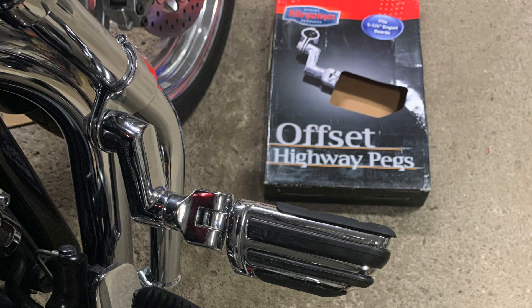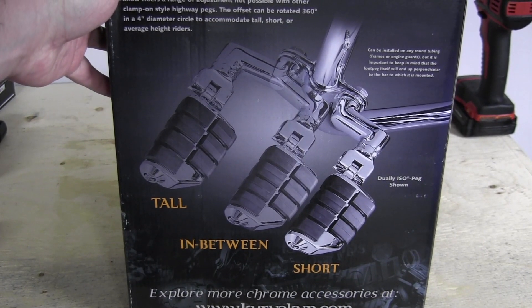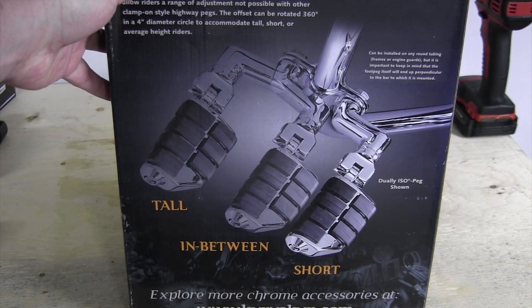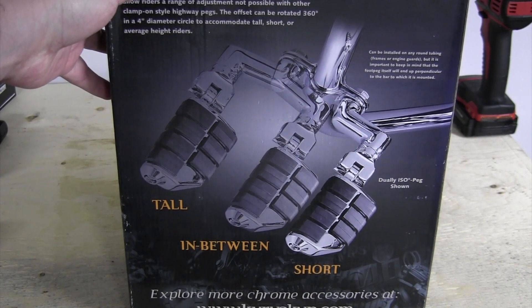I'm going to open up my Kuryakyn offset highway pegs. It's model 4436 and it's for inch-and-a-quarter engine guards or bars. With the offset mounts you can position it in four different positions, which is handy for adjustments and for different height riders. On the back of the box they show the different positions — with the offset bracket you can put it far outward or closer into where you sit.